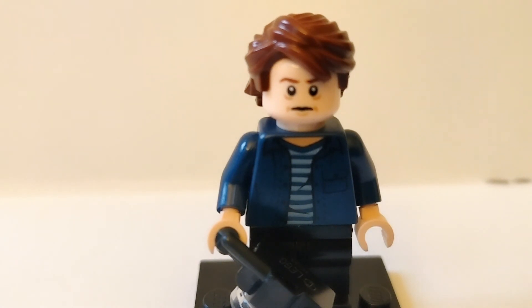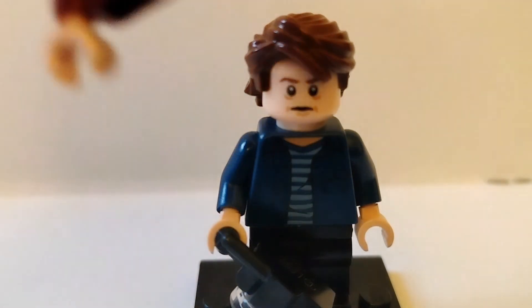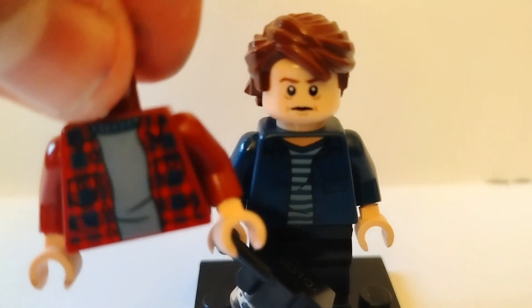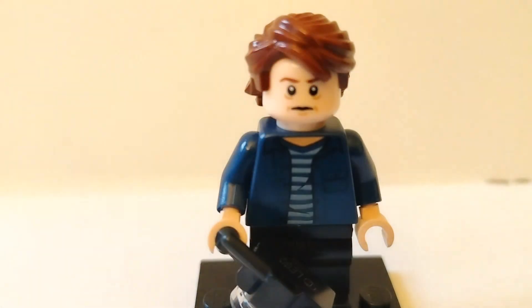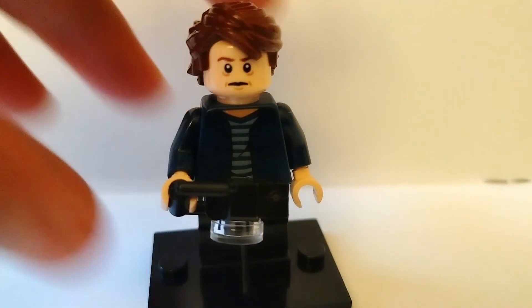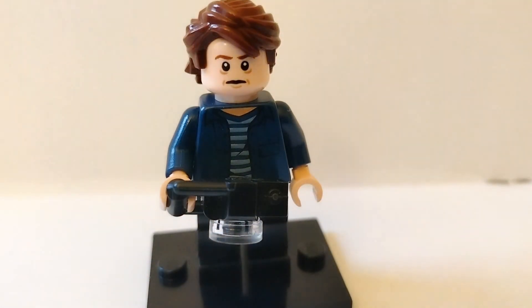The torso is from Franklin in Jurassic World, because I like that denim jacket with a striped top look. I put some flesh-coloured hands on there. The other torso I also liked would be this one that comes on sets like Harry Potter or Ned Leeds. I finished off the minifigure with some black legs, and then I gave him a camera as his accessory, as he is a photographer.